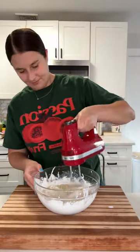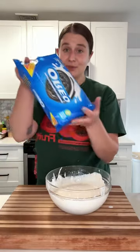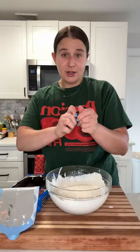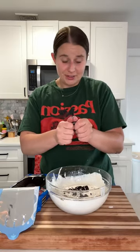Then just whip it up again. You could totally just stop here and it'll be a lovely coconut ice cream. But I'm going to add some Oreos — just cracking them right in, hand-crushed. You can add as many as you'd like.